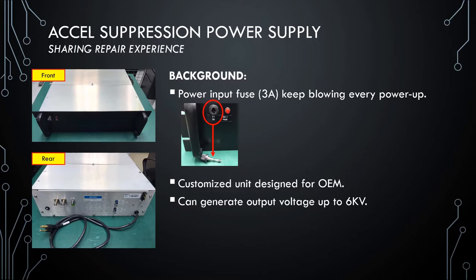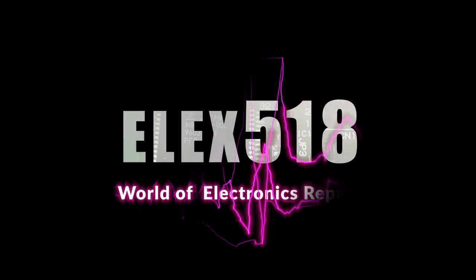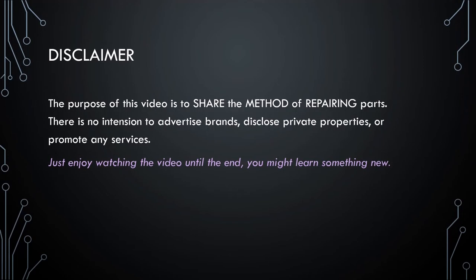Nothing much for the unit background. Let's move to the next step. The purpose of this video is to share the method of repairing parts. There's no intention to advertise brands, disclose private properties, or promote any services.